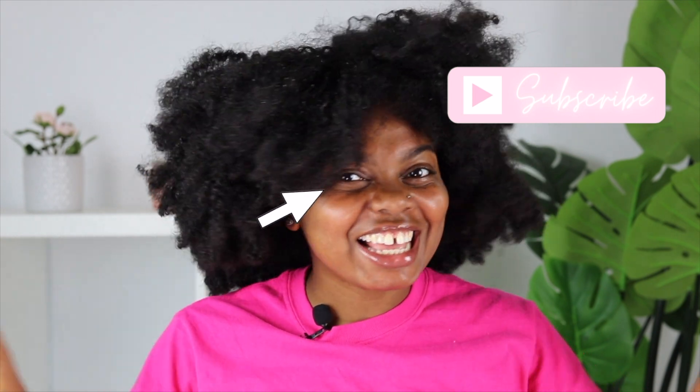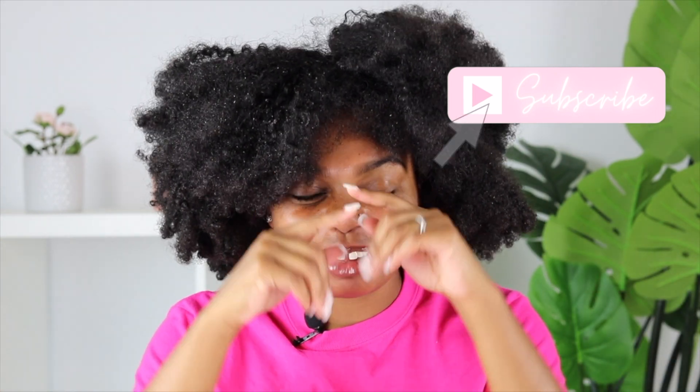Hey guys, I'm back and if you noticed, there's a new setup going on. Basically, I moved into my new home, me and my husband, and the biggest thing I wanted to do was create my office space and filming space. As you can see, that is what we have going on — it's not done, but be patient.